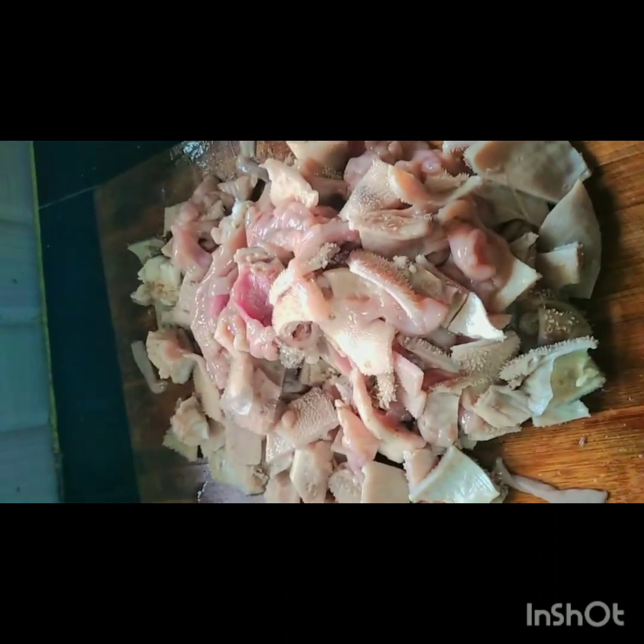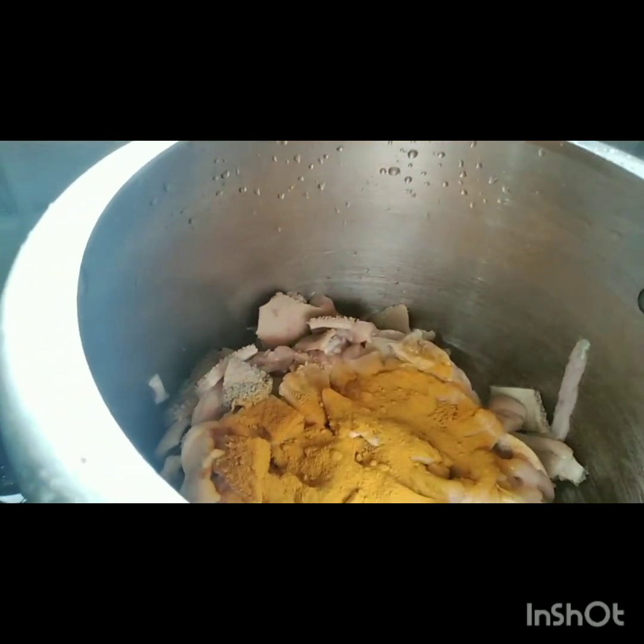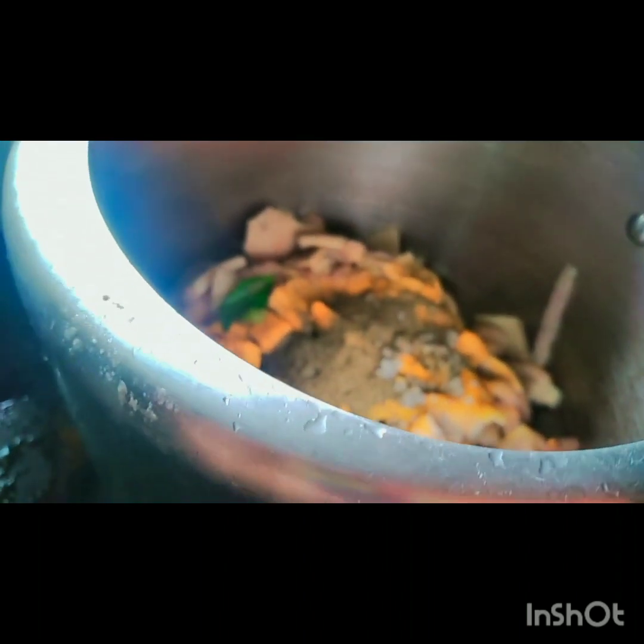I am going to cook in the cooker. 1 teaspoon of water and 2 teaspoons of water.